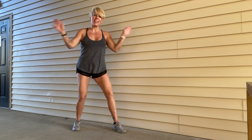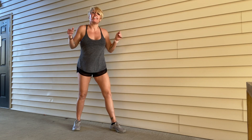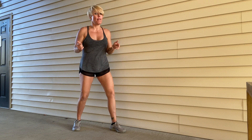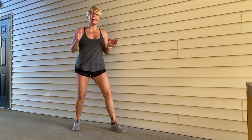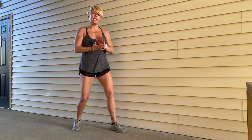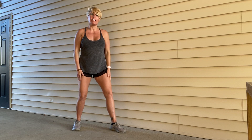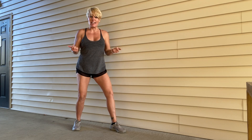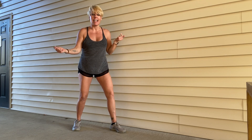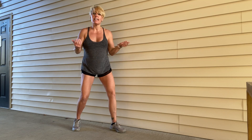Hi gang, welcome to your workout. I'm Lindsay. Thanks for coming to my channel. It was nice out today and I thought I'm going to get outside — this might be my last workout of the season outdoors. So I've got you guys outside today. You can do this anywhere — get outside if it's nice, or you can do this indoors if you have minimal space.